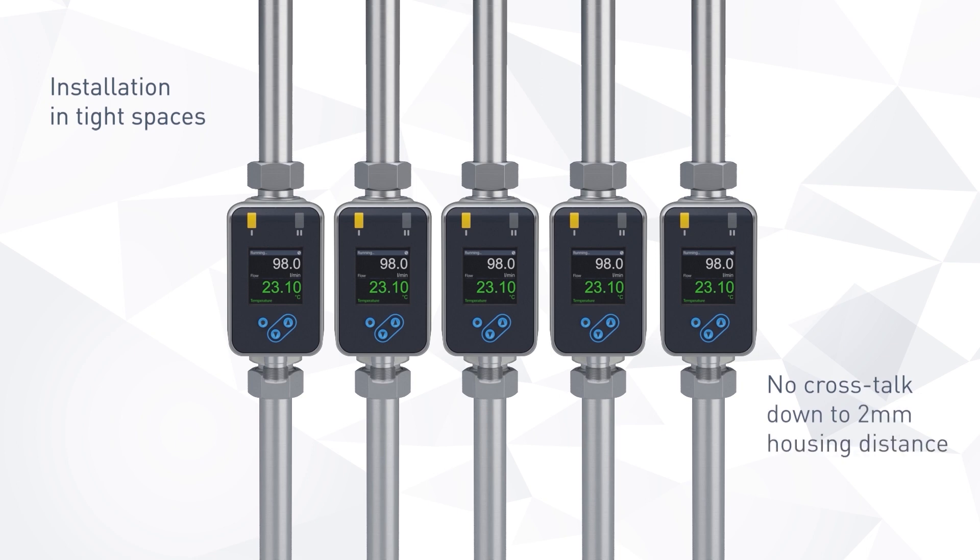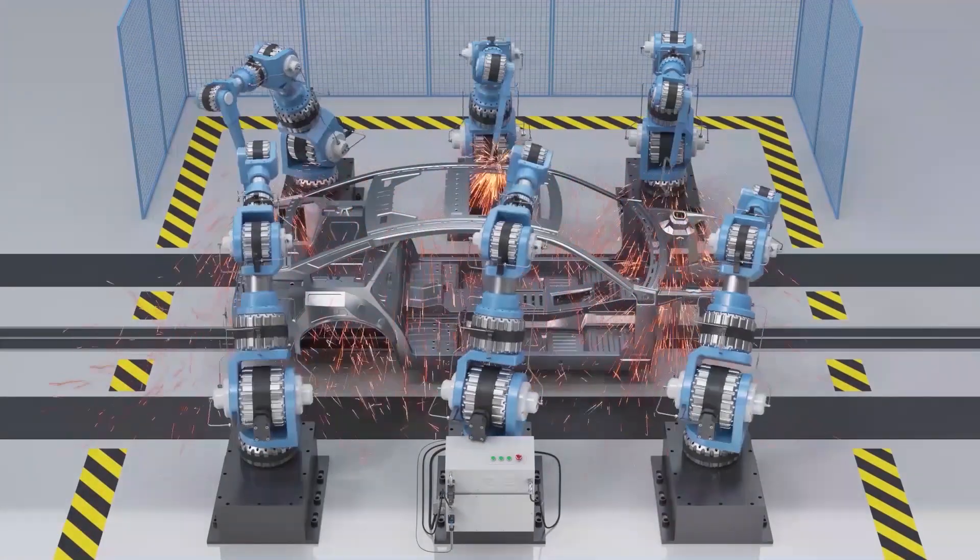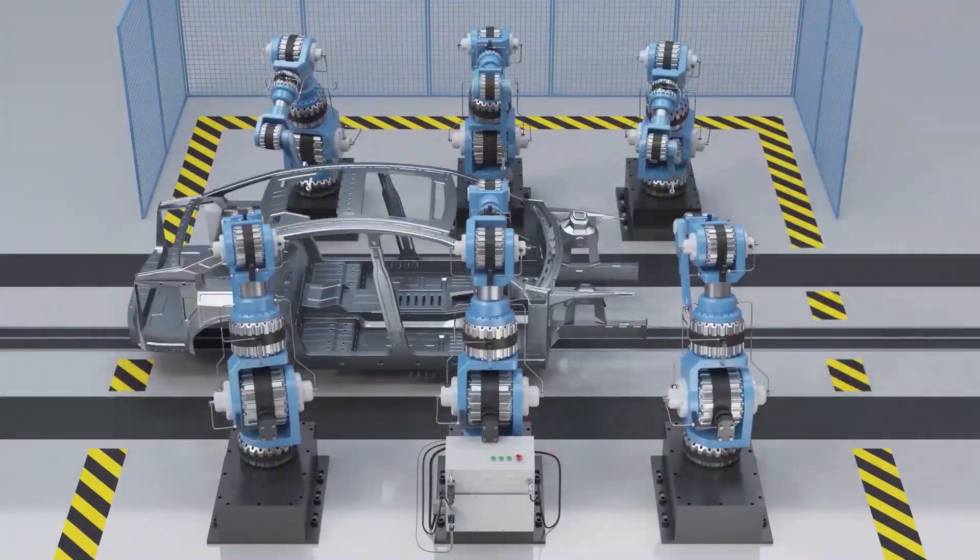Its unique compact design allows installation in distribution manifolds or cabinets where tubes are usually very closely spaced. The units can be positioned as close as 2 mm to each other. The AFE-400 can be used in many different applications where conductive liquids need to be measured in tight spaces.